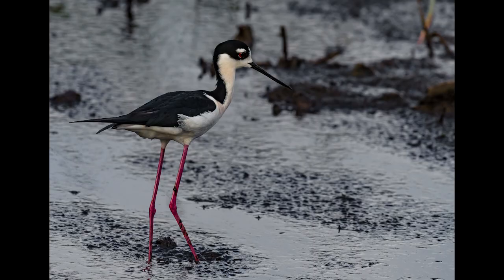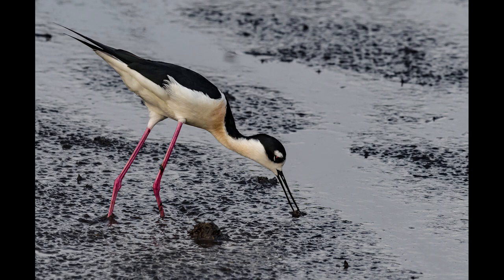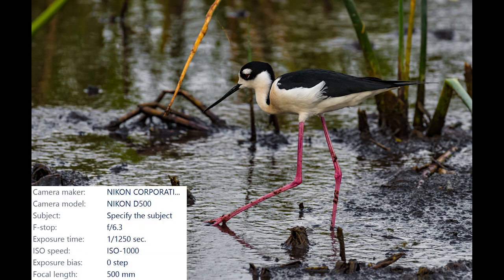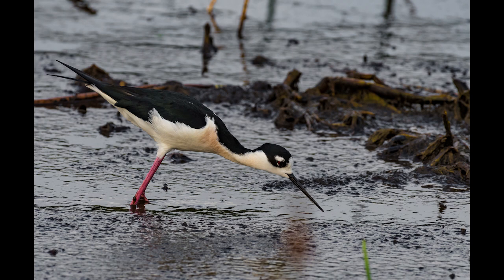I did find this — the black-necked stilt. What a weird-looking bird. I don't know why, but it reminds me of something Jim Henson would create. Look at the legs on this bird — they're huge. It's easy to see how it gets its name: a stilt, because it looks like it's walking on stilts. I was able to get some really good shots as it cruised around searching for food in the mud. This is almost like the giraffe of the bird world. While I was getting pictures of this stilt, another big storm moved in and it started to rain, but a gigantic rainbow appeared right afterwards and I got some really cool shots.